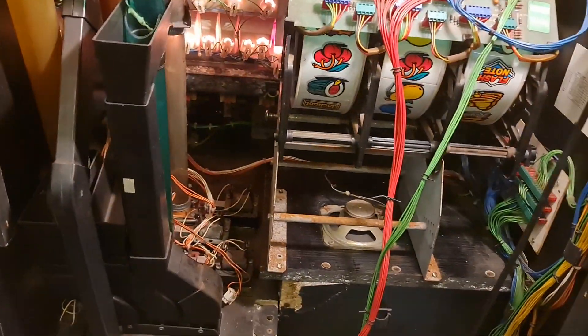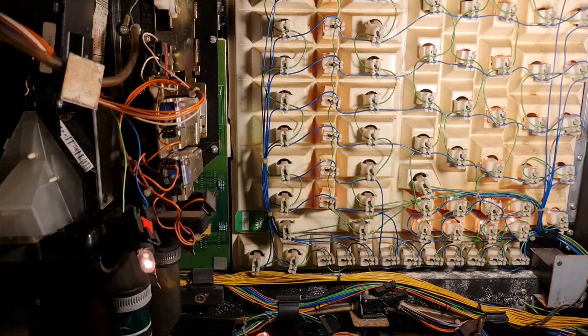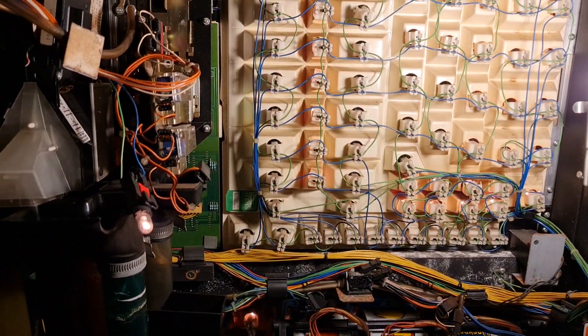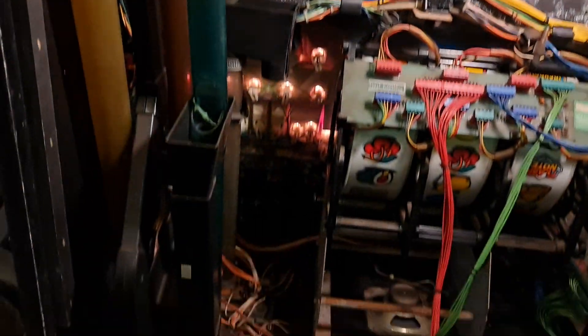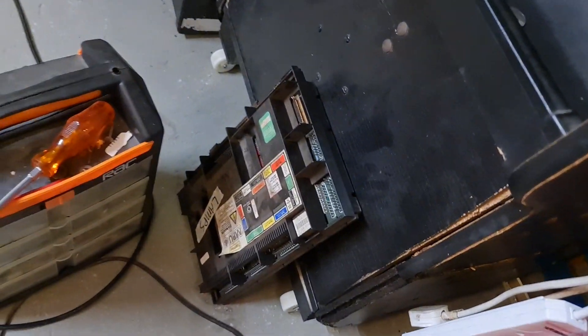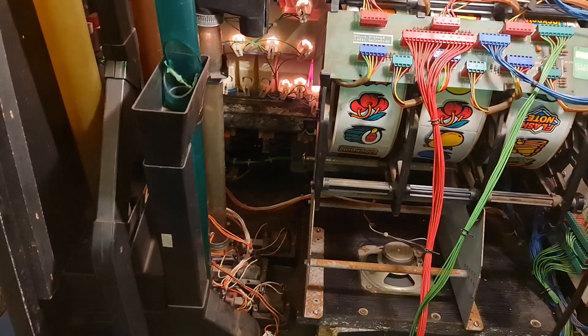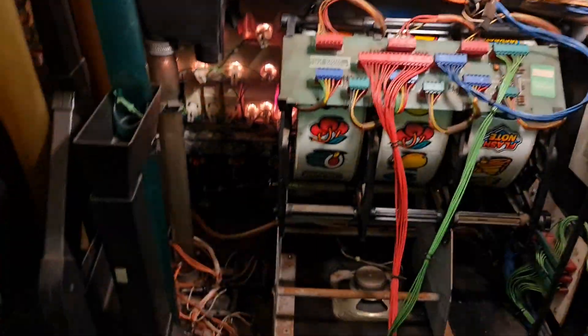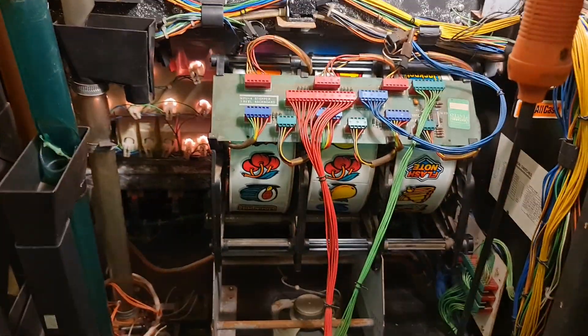I came down here thinking a couple of hours and I'll have this machine up and running, and now it's an all-day job. When people say 'can you help me, can you do my machine?' - these things always take longer than expected. I've also had to change the board because that one started playing up on the lamps - the lamps come on brightly then the machine instantly alarms. Put another board in, so it always takes time.